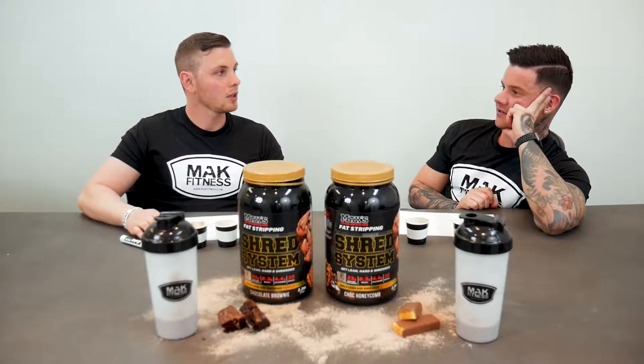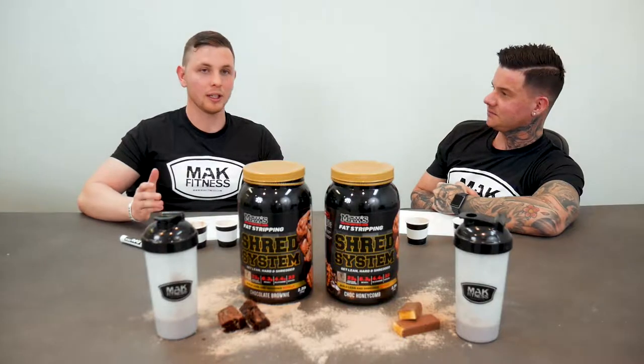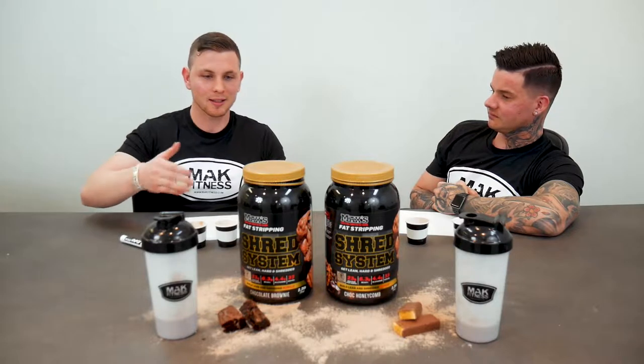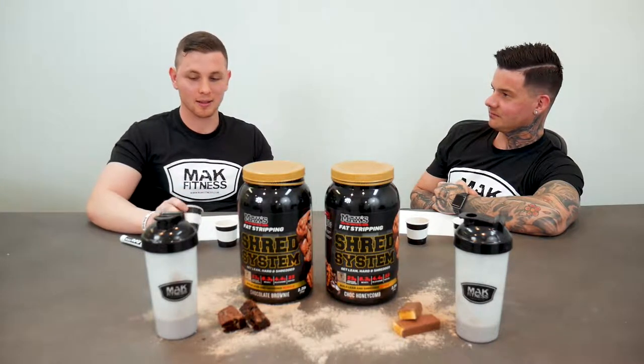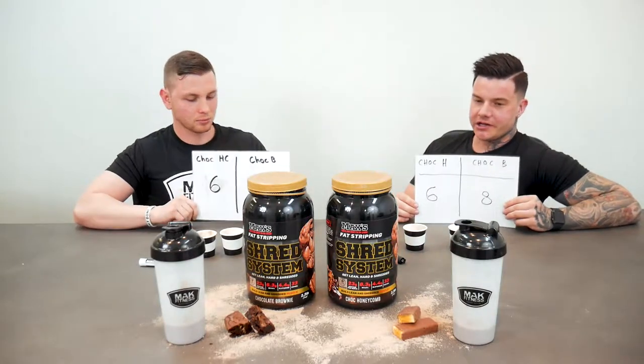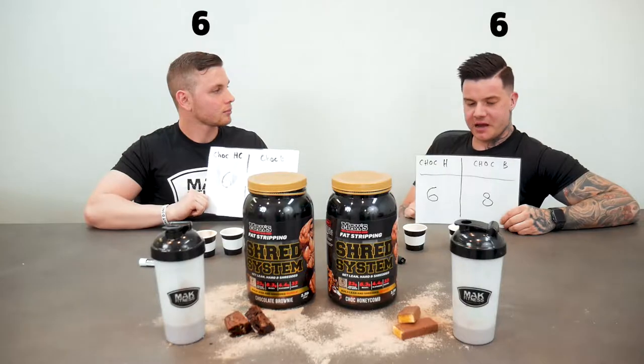On first glance I thought the honeycomb would be really nice, but honestly I have to go with the brownie. Comparing to other proteins as well, this might actually convert me to go over to Max's — it's really, really good. The chocolate honeycomb was a bit of a letdown; it didn't have that honeycomb punch I was waiting for.